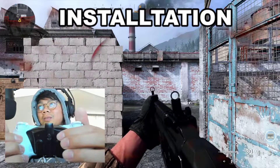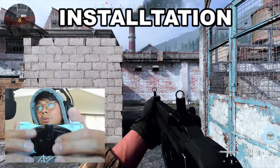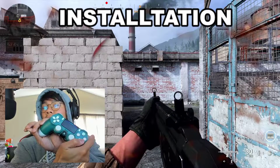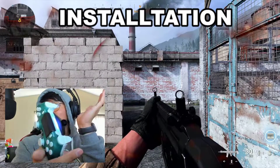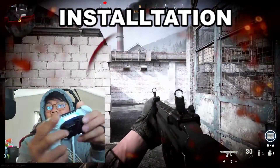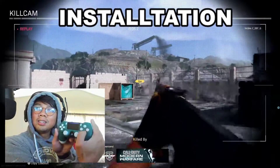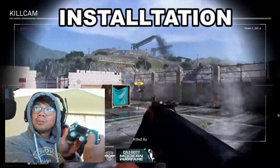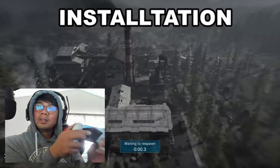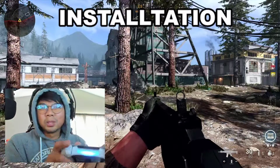To set up your buttons on the Strike Pack, there are two buttons on the back. Press whichever paddle you want to map, then press the corresponding button on the PS4 controller. For example, I press the back button and then press X for jump. Same thing for the other side — I press the back button and press Circle for melee. Super easy to install.